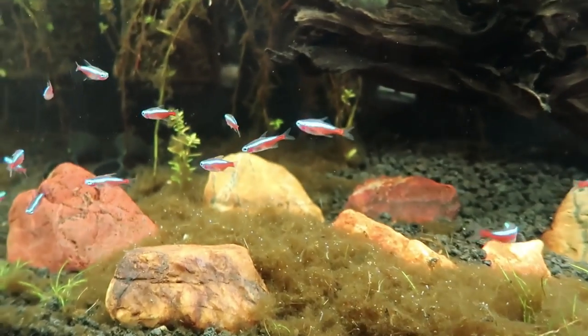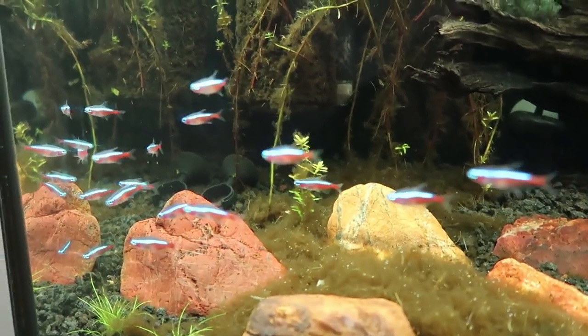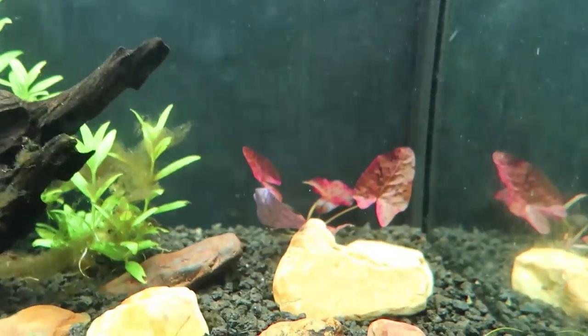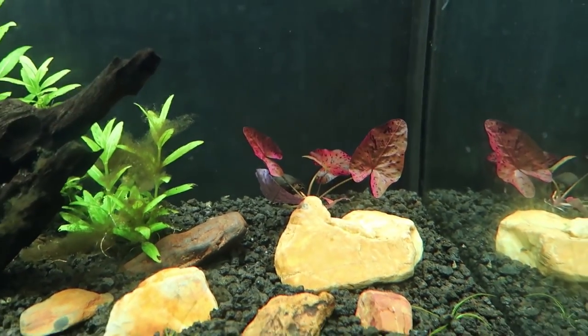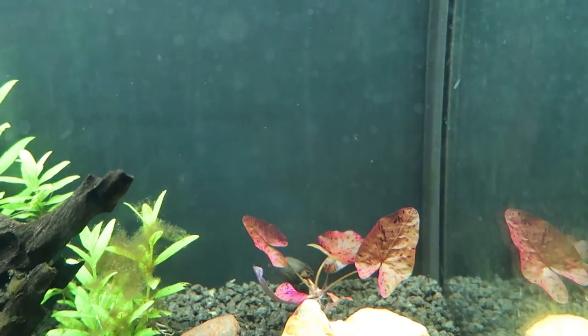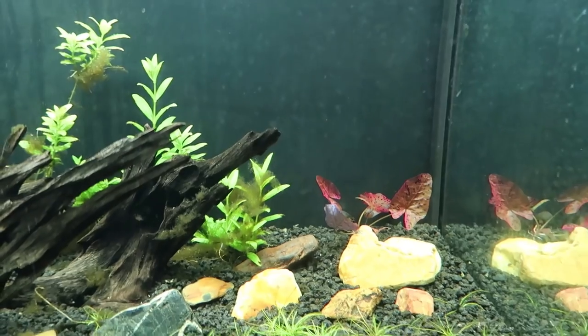They're going to get settled in here for a little while and they're looking pretty good. I apologize — I forgot to turn on the camera when I put the aquarium lily back there. But I think it looks really good too. I think that's going to pop really nicely in that corner.